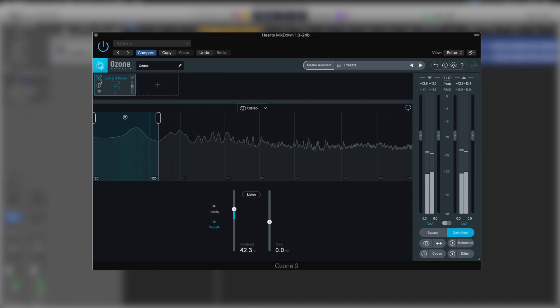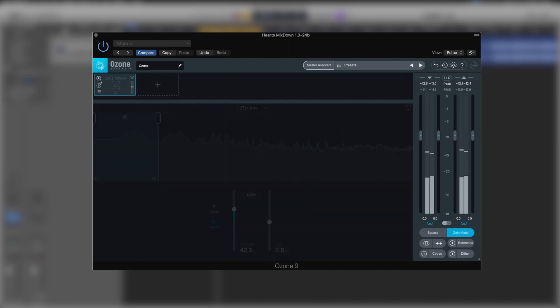This is really helping the weight of our kick come through rather than looking after the sub, which is quite an interesting feature. Let me have it disabled. We'll run this part of the loop here and then listen when I enable it — how much more focused and weighty the kick feels with this extra bit of low-end focus processing.